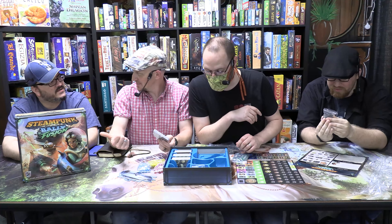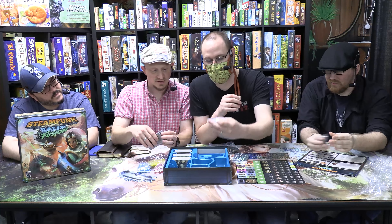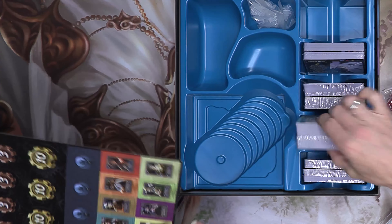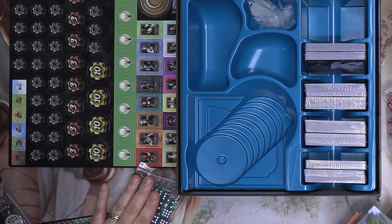Did you back this, Bob? No, I have the original, so I'm glad I played the original. It has standees instead of minis, but you know what, I think the cardboard is going to be just fine. Standees work, especially the way this game plays.